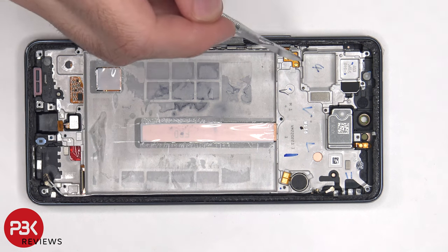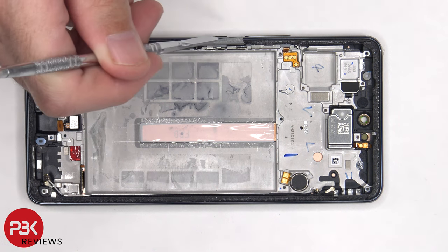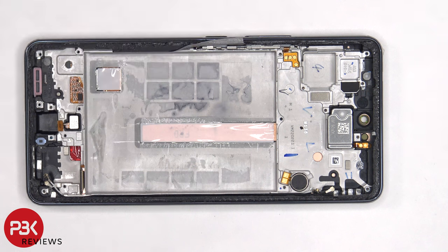The flex cable for the volume keys and power button is located here and is held down with some adhesive. There's also a rubber gasket on the inside of the power button and the volume keys to help prevent water or debris getting inside the phone. If you needed to replace those, you'd have to pry off the flex cable and lift up and pull out the metal bracket which is holding the keys in place.